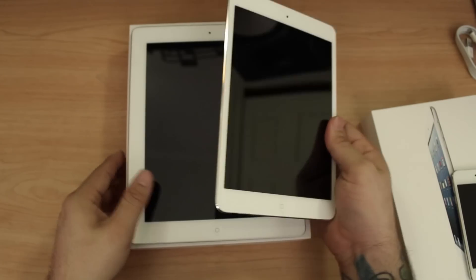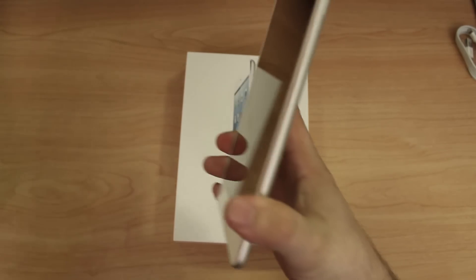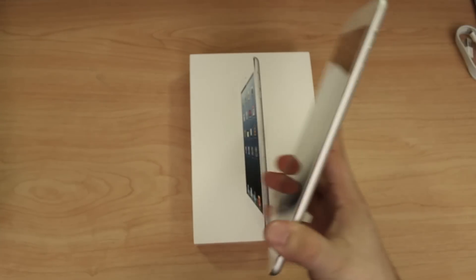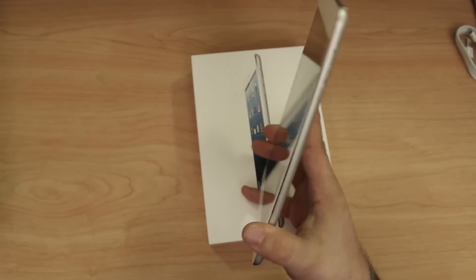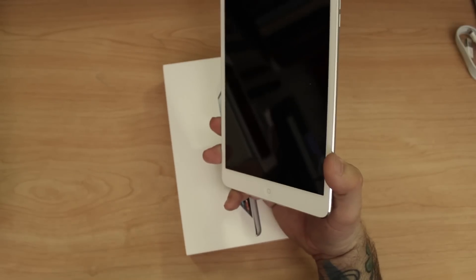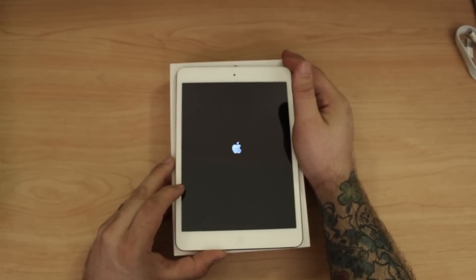First off it is very very thin. Comparing it to the fourth generation iPad it's substantially thinner. It's a little thicker than the iPod touch fifth generation, but not by much — it's probably very very close to being the same thickness. Let's boot it up now.